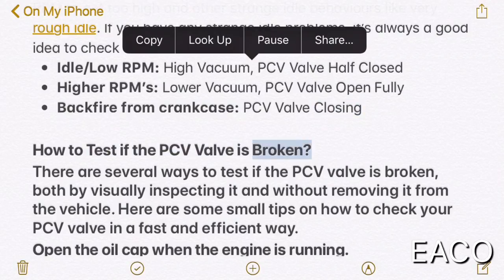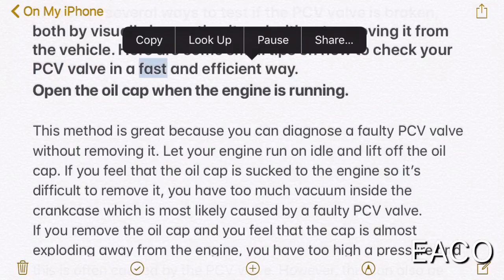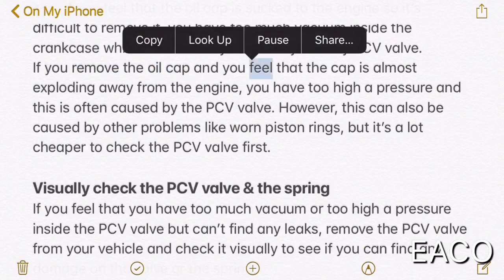How to test if the PCV valve is broken. There are several ways to test if the PCV valve is broken, both by visually inspecting it and without removing it from the vehicle. One method is to open the oil cap when the engine is running — this is great because you can diagnose a faulty PCV valve without removing it. Let your engine run on idle and lift off the oil cap. If you feel that the oil cap is sucked to the engine so it's difficult to remove, you have too much vacuum inside the crankcase, which is most likely caused by a faulty PCV valve. If you remove the oil cap and feel that the cap is almost exploding away from the engine, you have too high a pressure, and this is often caused by the PCV valve.